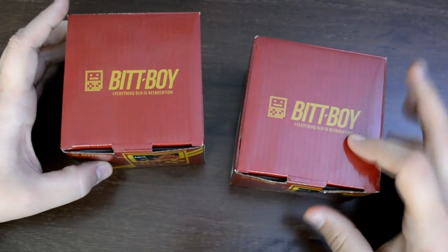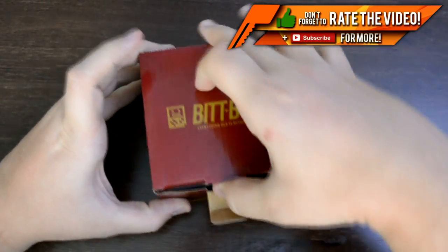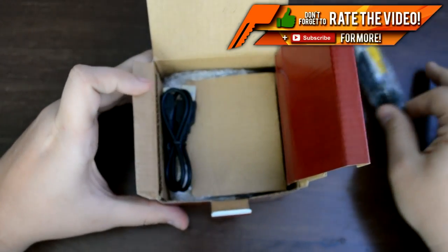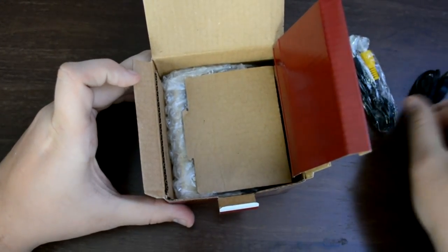BitBoy also sent me an additional unit to give away to all of you watching this video right now. To enter, simply like the video, leave a comment down below letting me know what your favorite retro game is, and follow me over on Twitter where I will be publicly announcing the winner. I will also put a pinned comment on this video when I announce the winner at the end of this week.